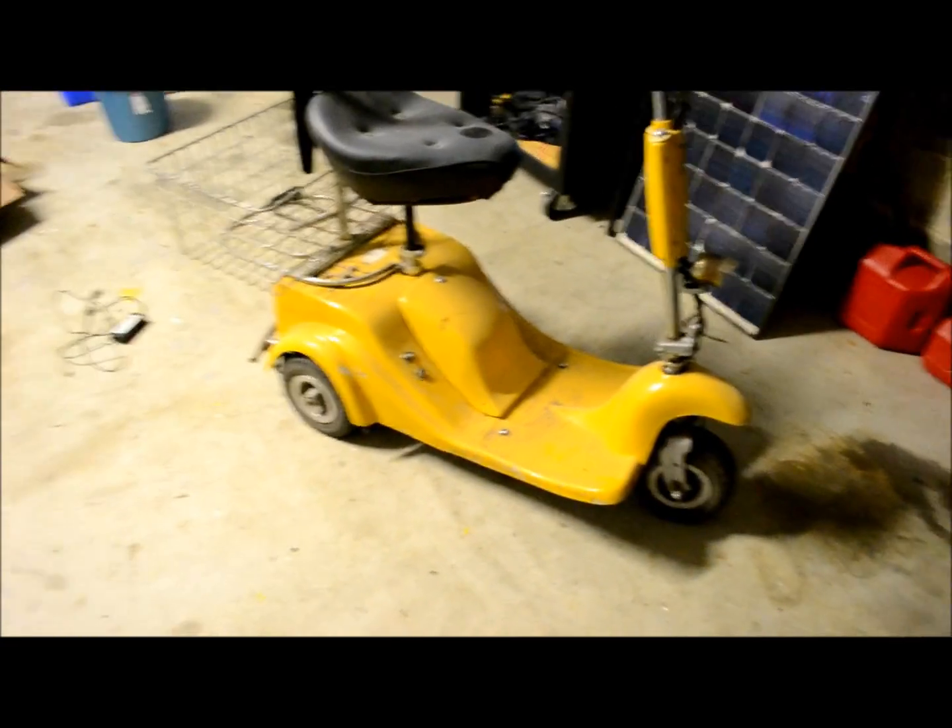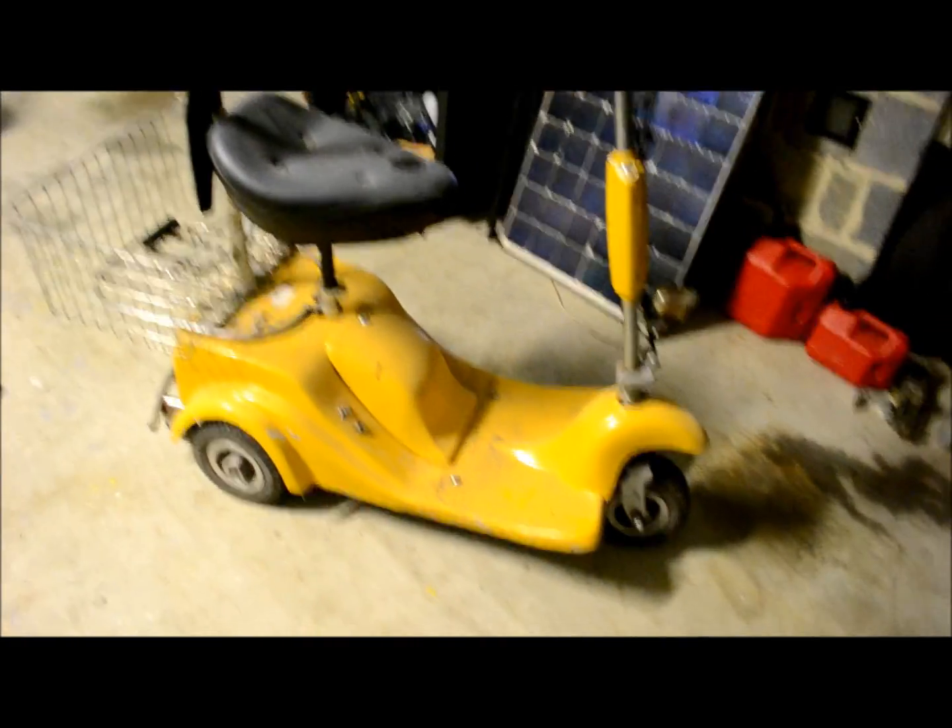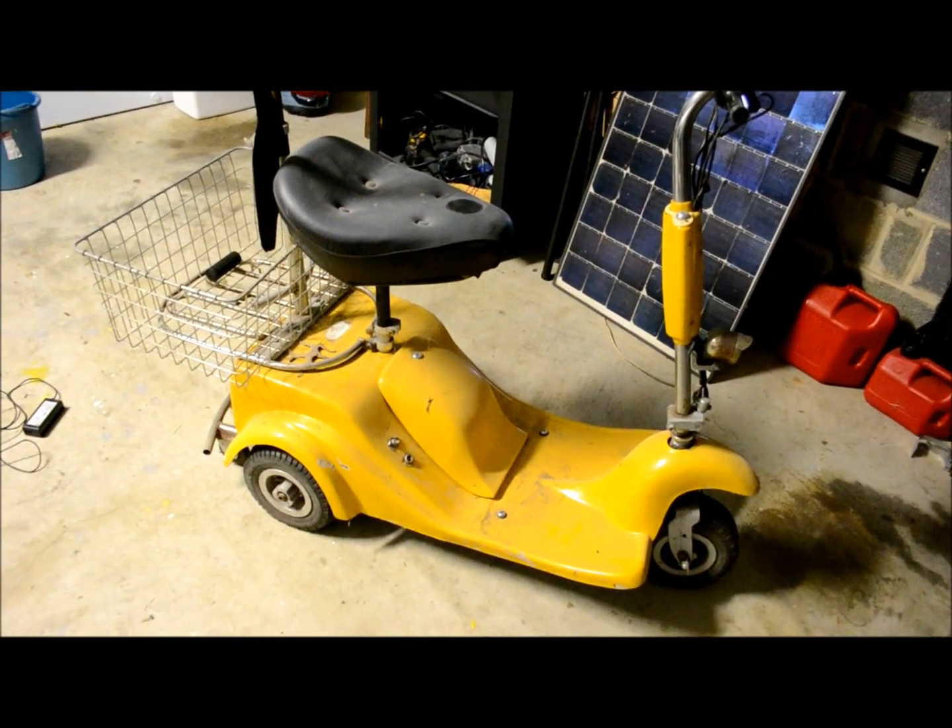This is part of my project. I'd like to make a solar-powered electric four-wheeled bicycle or bike car, something like that.